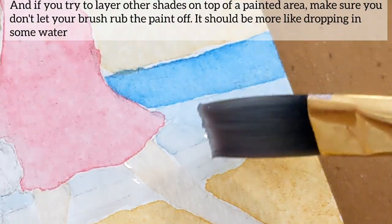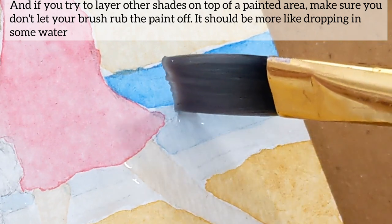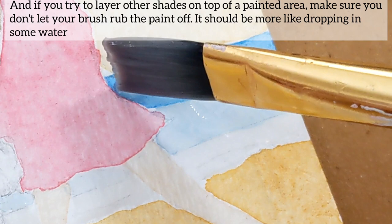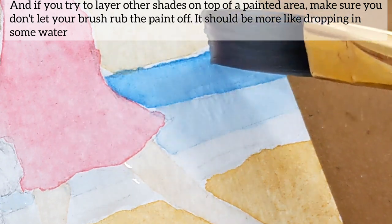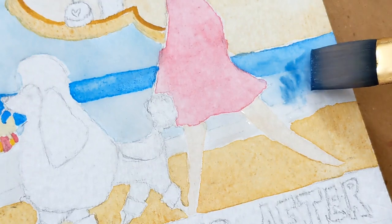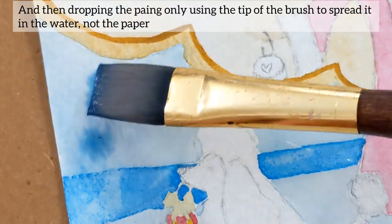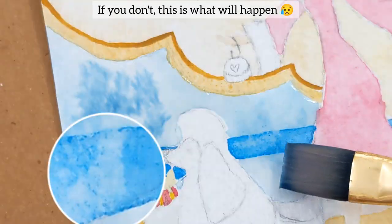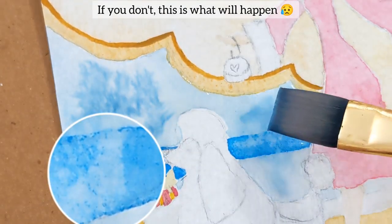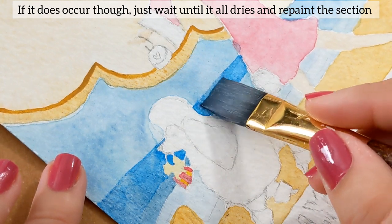And if you try to layer other shades on top of the painted area, make sure you don't let your brush rub the paint off. It should be more like dropping in some water, and then dropping the paint only using the tip of the brush to spread it in the water, not the paper. If you don't, this is what's going to happen. If it does occur, just wait until it all dries and repaint the section.